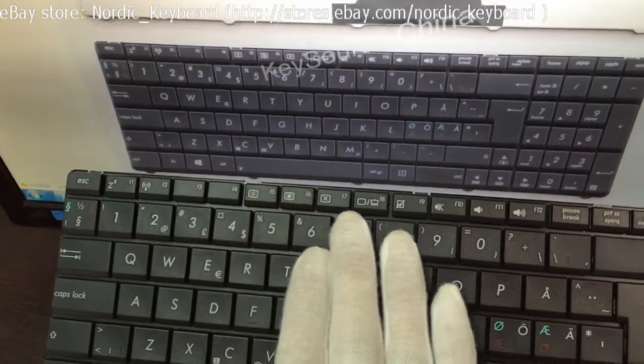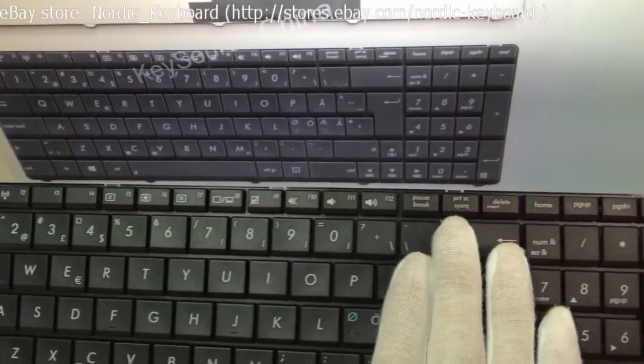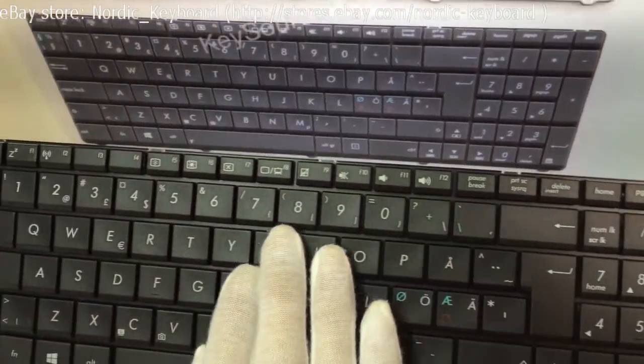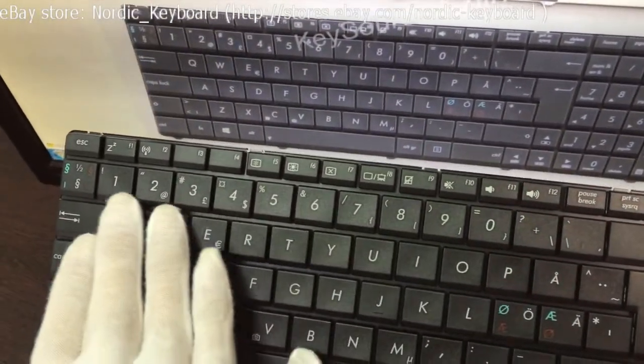Checking all the keys now, ensuring they are the same as our item picture. Our item picture is actual and real — you get what you can see.